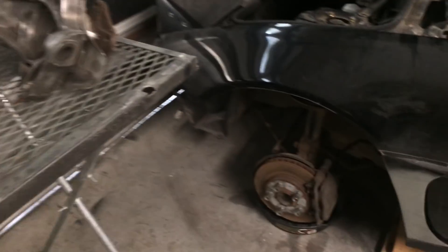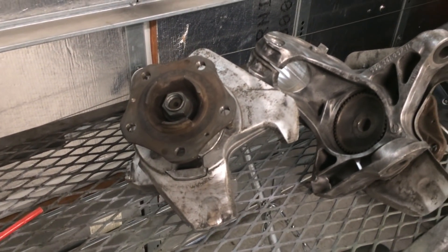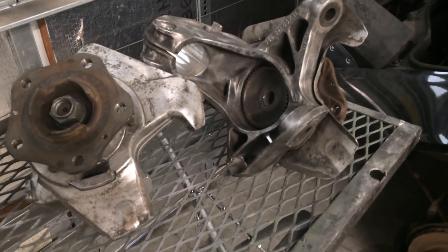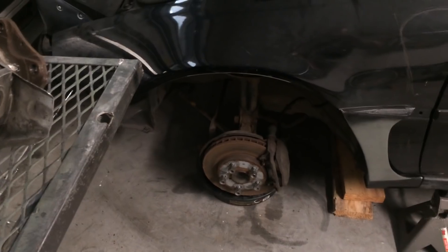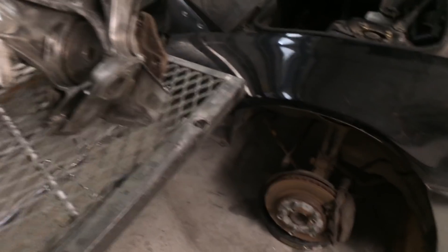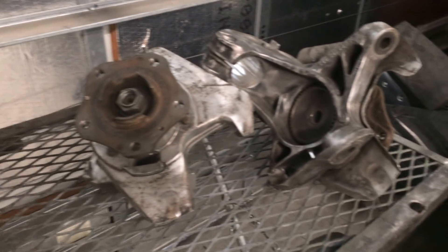Now here we are at the front. I have acquired two front Porsche knuckles, and by the looks of things I'm going to be able to install them on the front very similarly to how we did the back. So first things first, get the old rusty stuff off of there and we'll start mocking up to see what we can do.